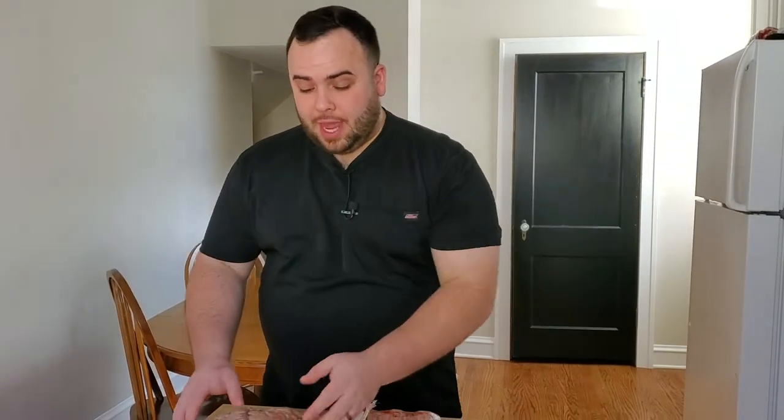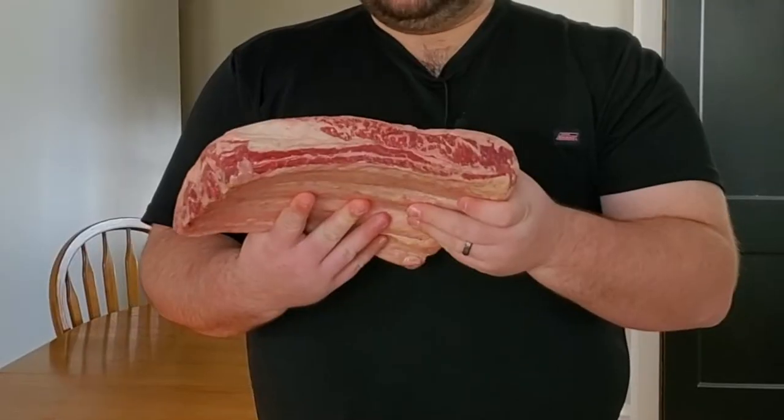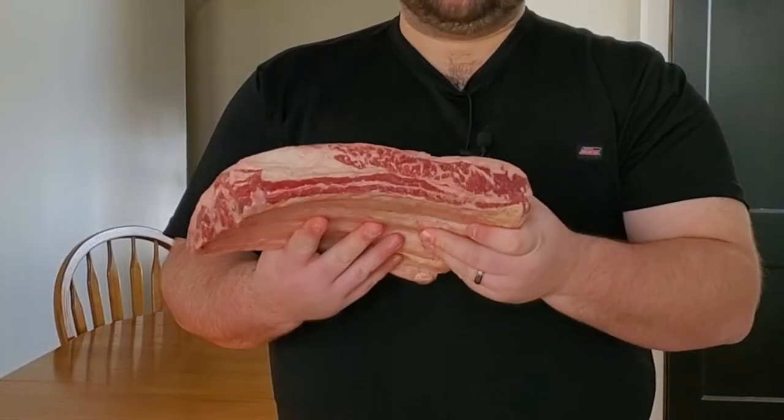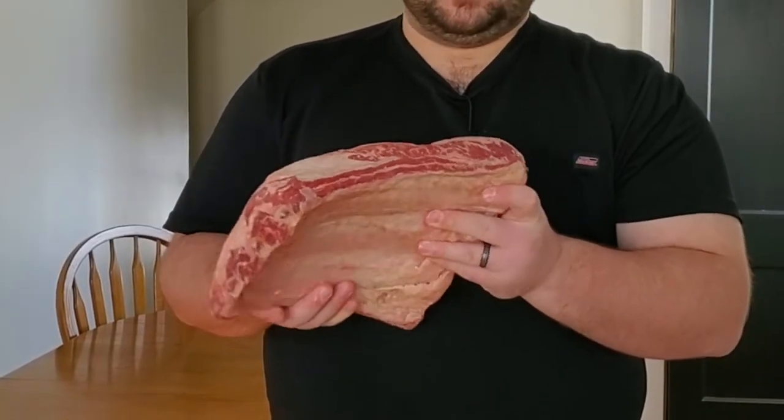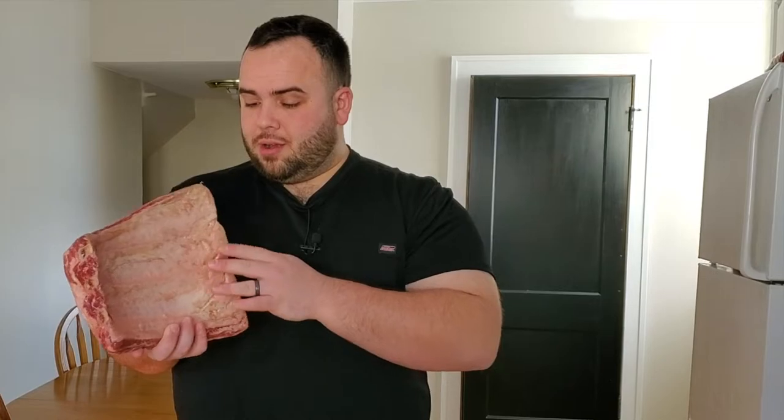I'm going to show you how I season them, but first there are two housekeeping items I want to mention. The first is that these are actual beef ribs. I want you to take a quick look at these — look at how thick they are. These are the beef ribs I'm talking about, with really big long bones and a lot of thick meat on top.